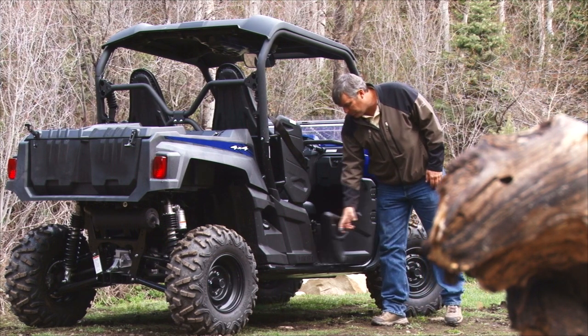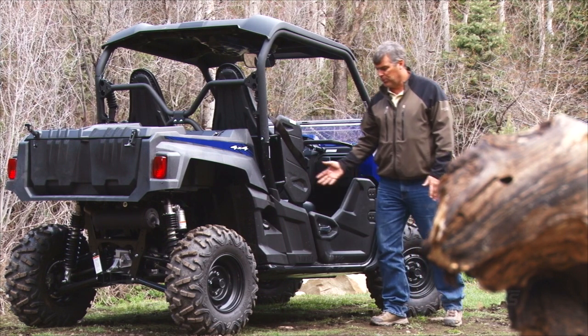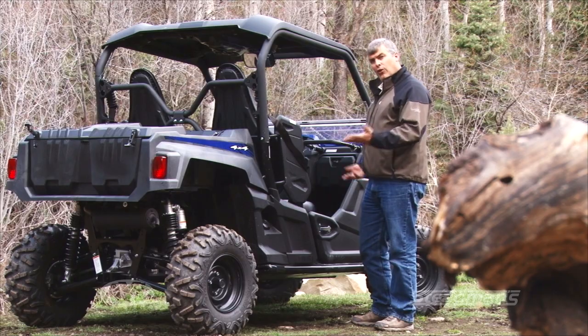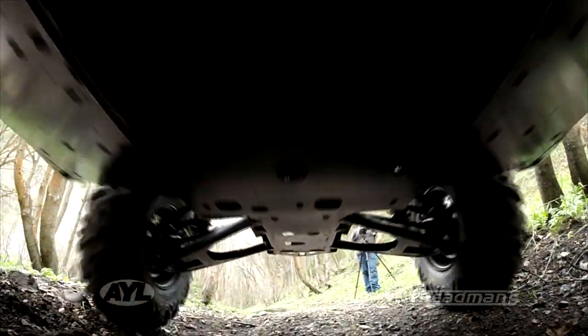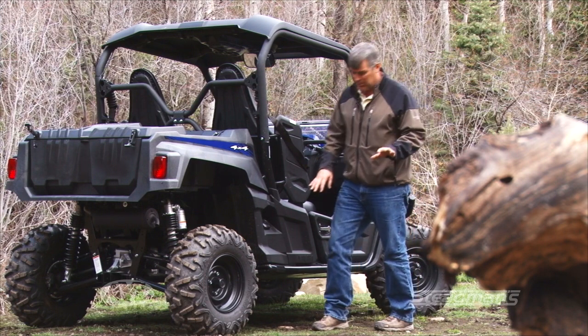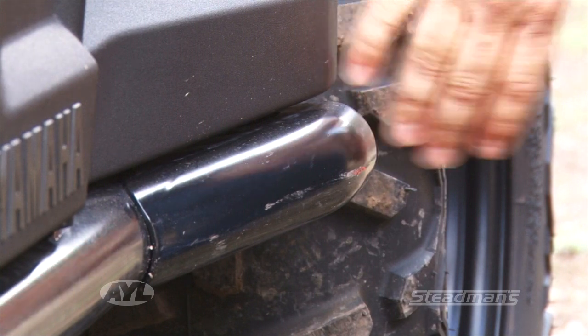It also comes standard with these automotive-style doors that self-close — works really well. They also have a full steel under cage on this thing that really helps protect the entire machine. And one thing we tested out — don't tell Steadmans — is these little kickouts here on the bar.